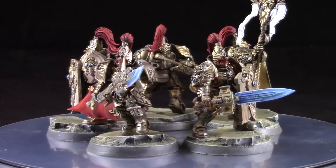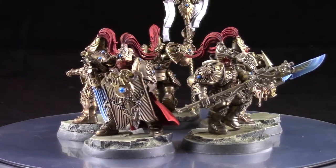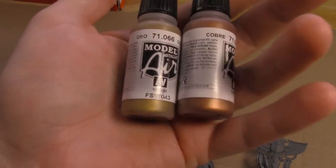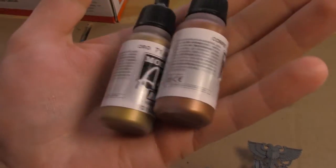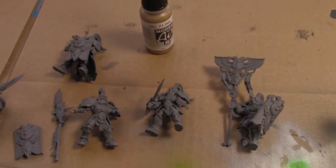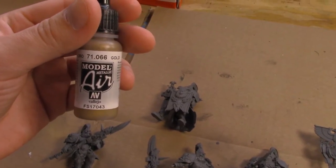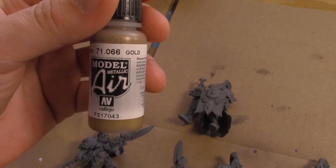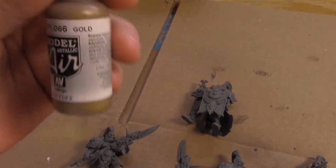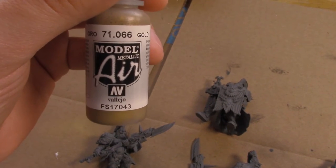So let's get right into it guys and start off with this tutorial. I hope you enjoy it. I want to show you guys the two main colors we're going to be using on the bulk of the gold. These are two Model Air metallic colors by Vallejo. We're going to use the gold color to base coat most of the model and then mix in some of the copper to do some shadow work. This is going over a gray primer. If you want your models to pop a little bit brighter, you can prime in white; if you want them to be a little darker, you can prime in black.